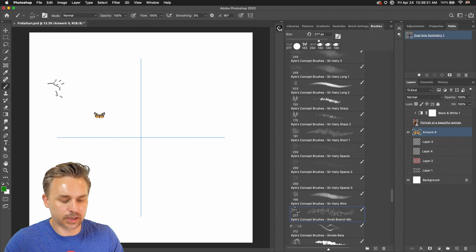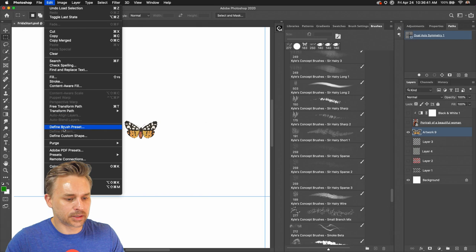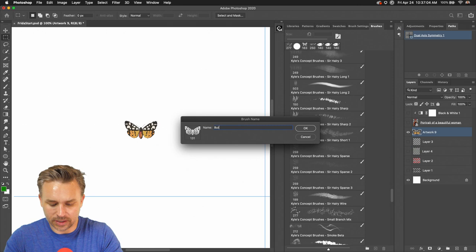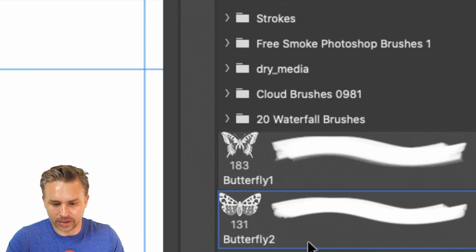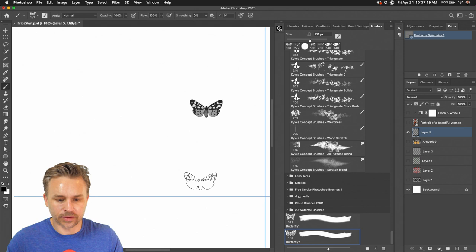Coming in here, let's take this lovely butterfly, select it, and Define Brush Preset right here — that's what we're going to do. I'll call it 'Butterfly Two.' You can see it right down here — I've already made two of them. Go back up, deselect, and now I have this particular butterfly that I can start to play with. As I click, you can see it makes it on the other side.